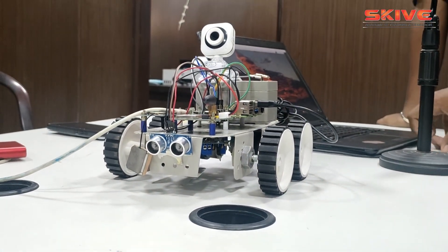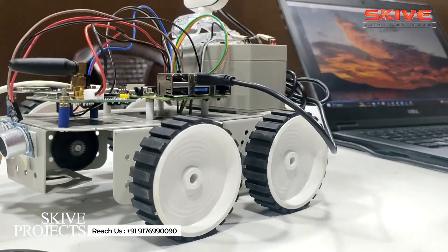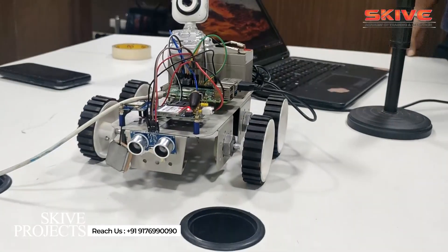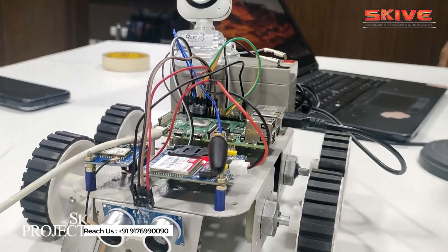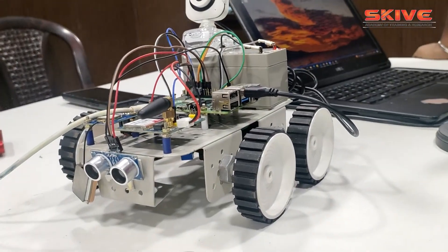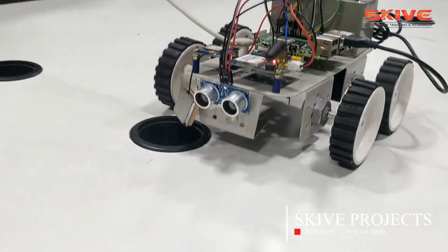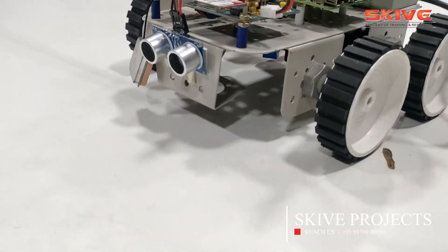This project is about a patrolling robot using Raspberry Pi — basically a surveillance robot. Raspberry Pi, as we know, is a mini computer. Connected to it are a normal USB camera, GPS, GSM, and an ultrasonic sensor.